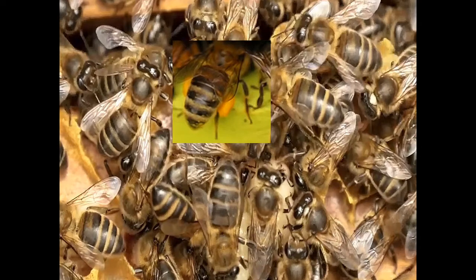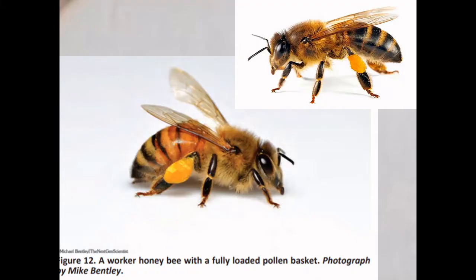The pollen grains collected on the body are combed by the pollen comb, which is present on the inner side of the hind leg, present on the metathoracic segment of the honeybee. These are the three pairs of appendages: the prothoracic appendage, mesothoracic appendage, and metathoracic appendage.